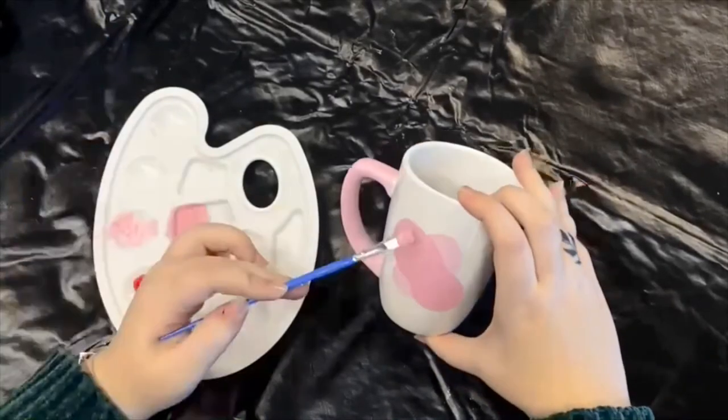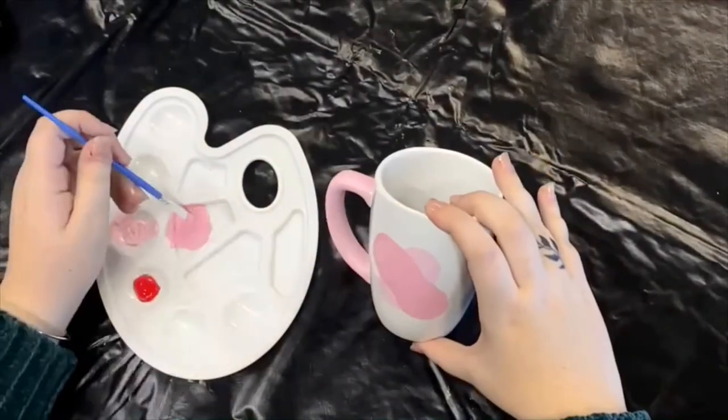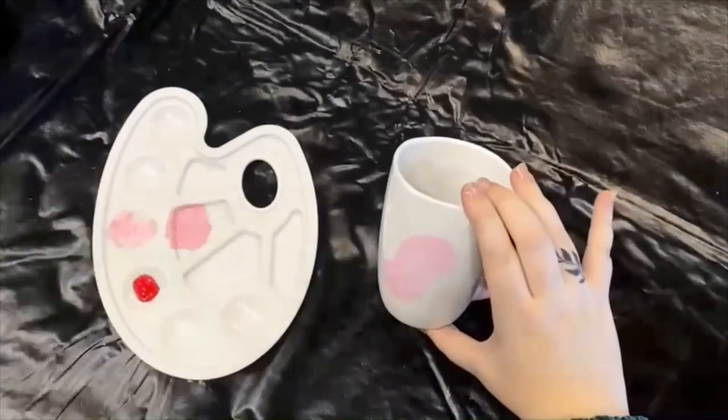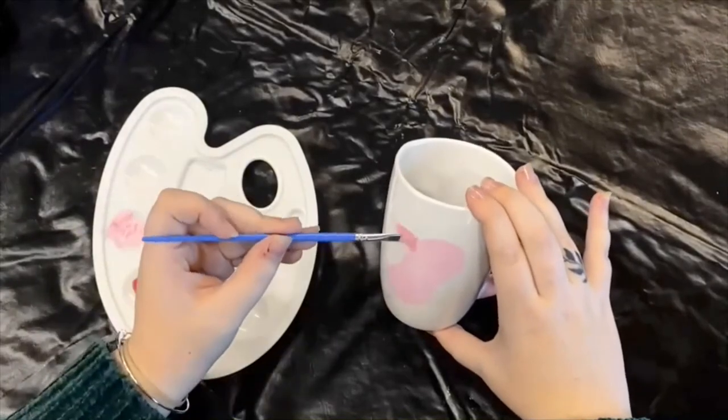To cure the paint, dry for one hour, then place in a cool oven and heat to 350 degrees and bake for 30 minutes. Let it cool in the oven and then you can remove it.